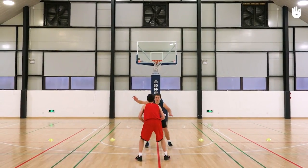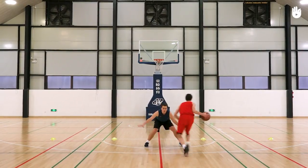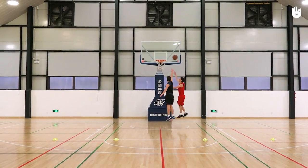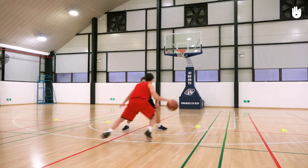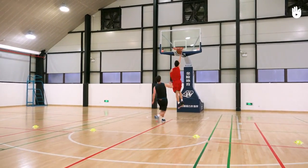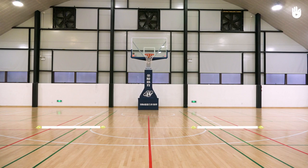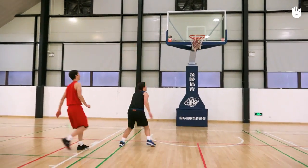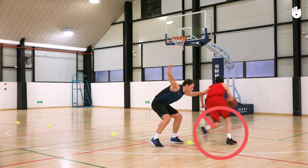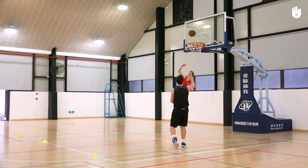The offense player has to dribble through one of the three gates in front of them in order to score close to the basket. If they score having gone through the middle gate, they earn two points. If they score having gone through one of the side gates, they earn one point. If they can't get through the gate or miss the basket, they don't score.